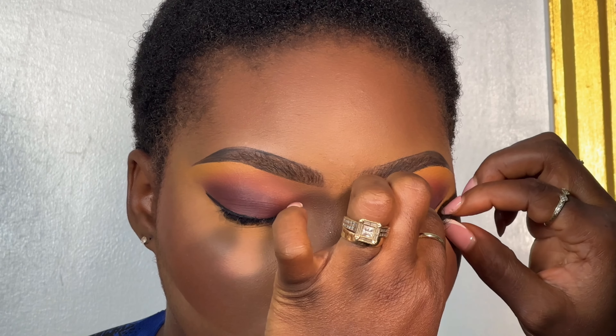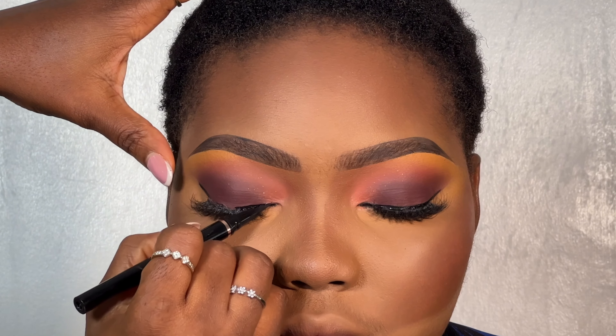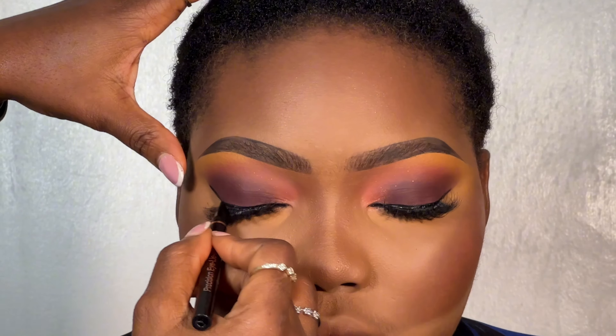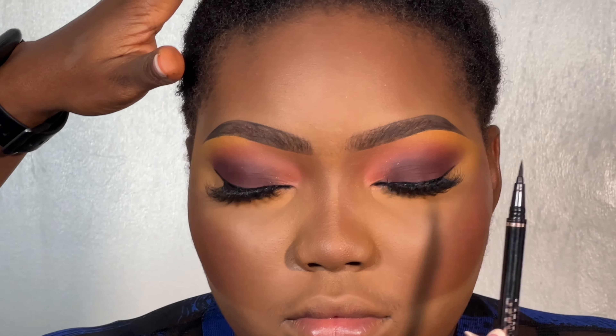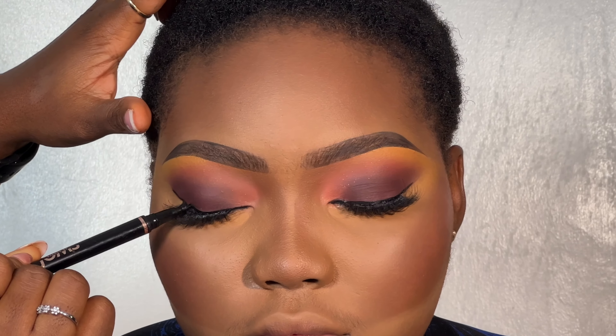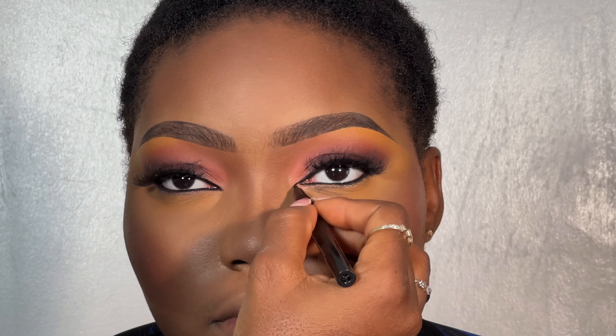Look at the eyes now — this is one of my popular products: Beauty by Joms liquid eyeliner pen. The tip is very tiny and sharp. Look at the inner corner — these days you really need to buy what works for you given the economy. See the eyes now — my client was looking all shades of gorgeous, gorgeousness overload.